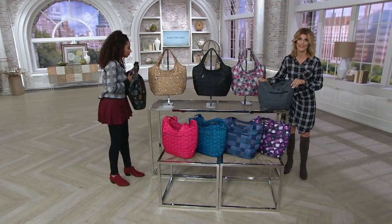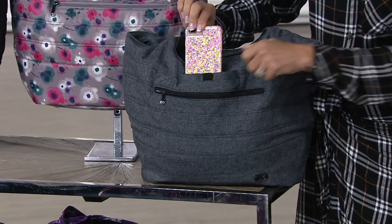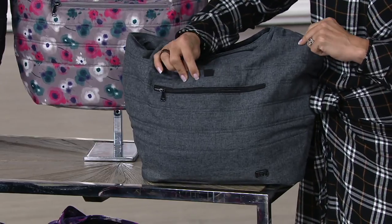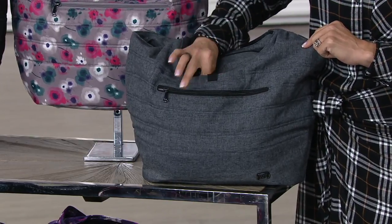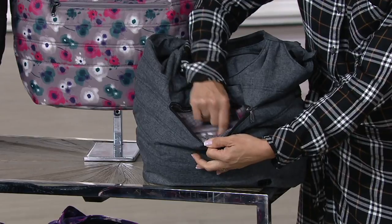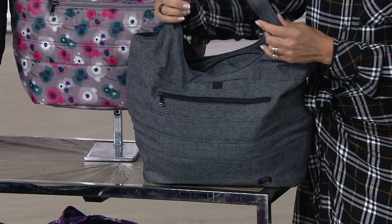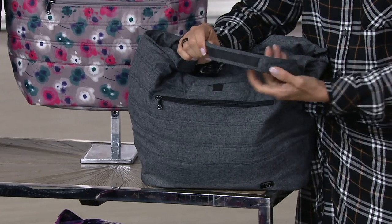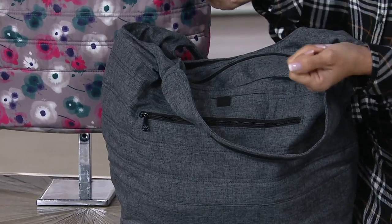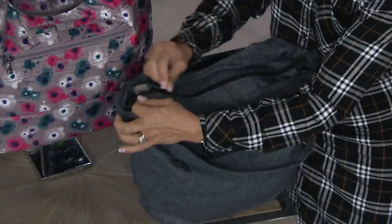You've never met a tote bag like this. Lug is known for organization. Starting with our signature cell phone pocket — this is where your cell phone goes, with a little magnetic closure so you never miss a call. Then we go into our RFID-protected pocket, where you keep your wallet, nice and convenient for a quick grab and go. Also, this is an anti-slip grip so it stays on your shoulder when you're juggling the kids or traveling.